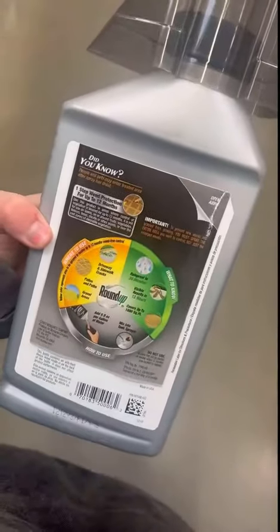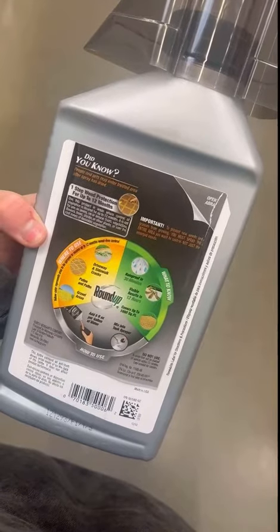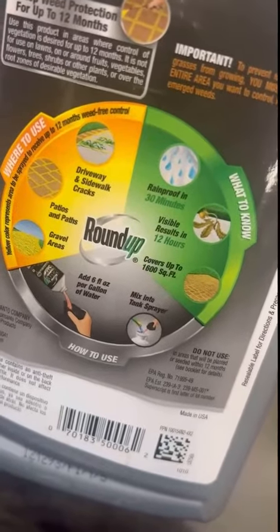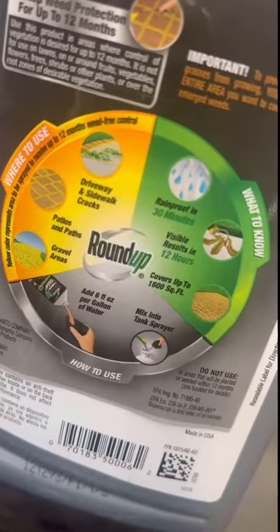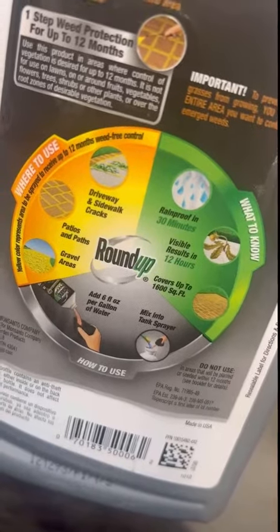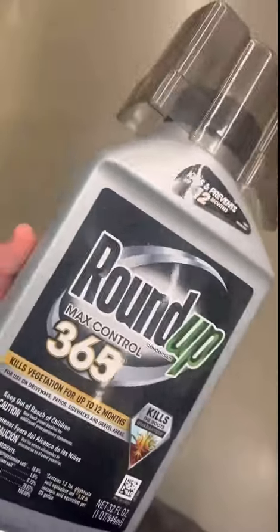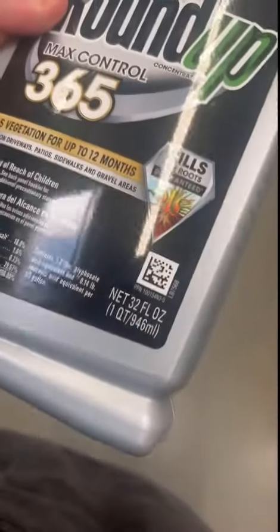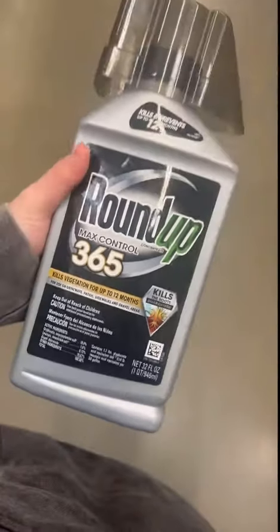So we have a lot of cracks in our driveway that the weeds like to sprout up from under those. We've been using this for about two years and this has really taken control and just made our driveway and the weeds and the grass look a lot better. You put six fluid ounces — you can measure it with the cap — then just put it to every gallon. So we put it in our little sprayer and it's really nice and easy to use.